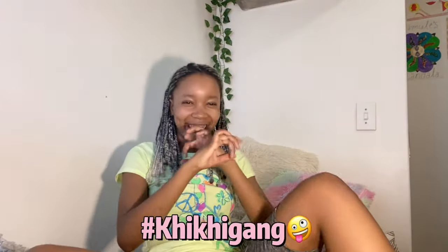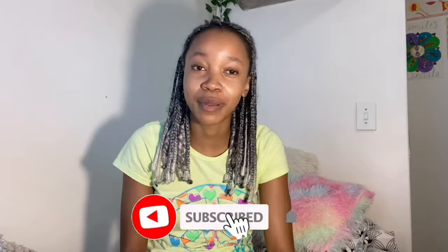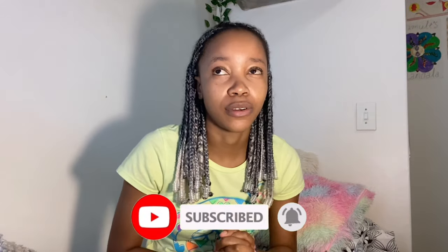Hey guys, welcome back to my channel. If you are a returning subscriber, what it do baby, and if you're new here, hi my name is McKenna, subscribe! My energy is so low because I'm so tired. This was initially supposed to be my 6AM morning routine video but I didn't really do my morning routine — I'm about to do it now because I was in a rush this morning. I was late for my rowing practice.